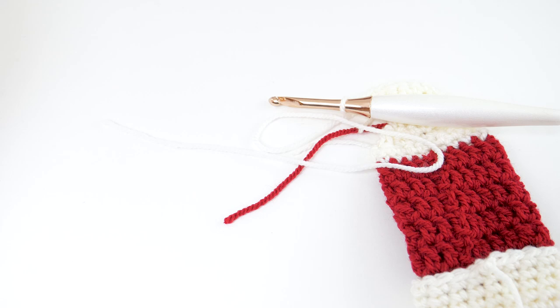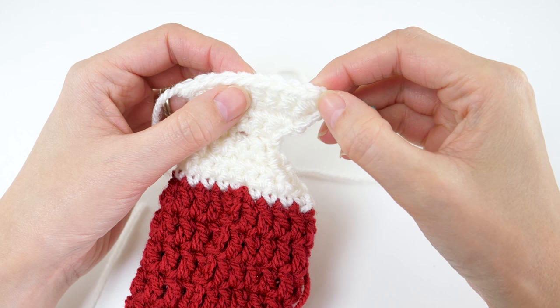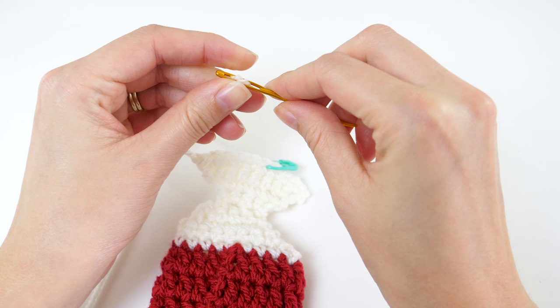Now we'll fasten off, but leave a tail that's about 6 inches long — you'll use this tail to seam up the sides of the heel. But before we do that, we need to mark one of these heel stitches. Count to the 5th stitch from the edge of your last row and mark that with a stitch marker. That'll be the placement for when we fasten on for the foot part of the stocking.